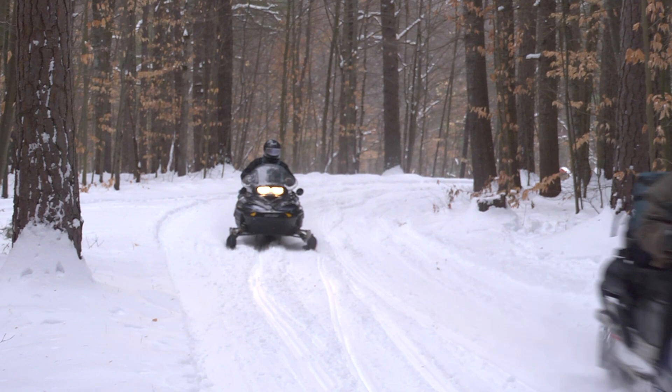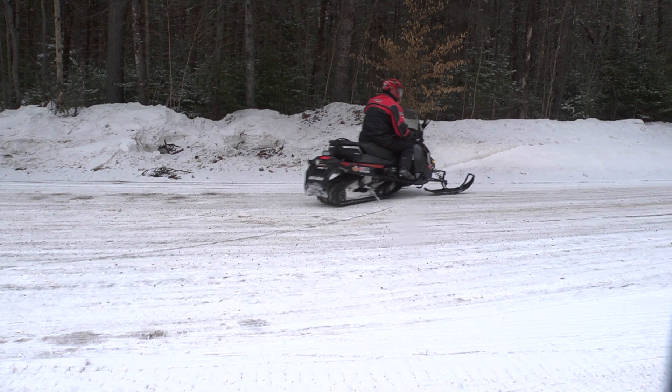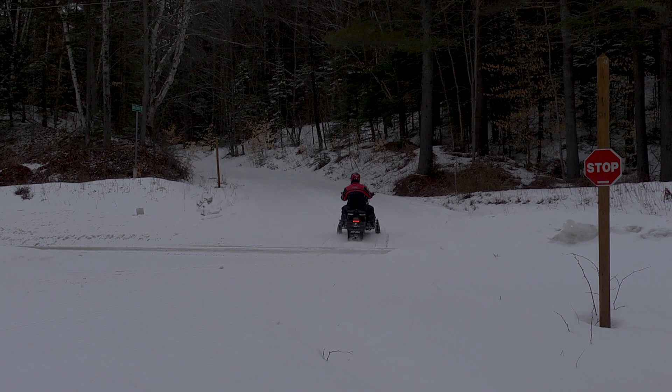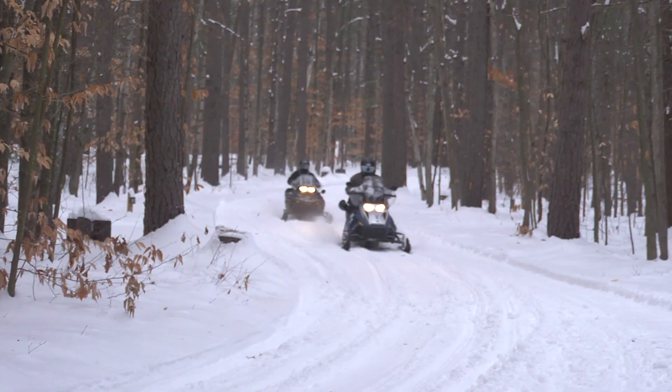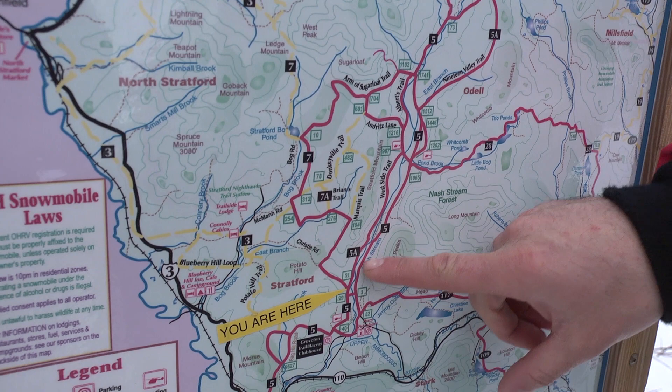A snowmobile is named just that because it is meant to operate on snow. On any other surface other than snow, the machine will handle poorly or simply not at all. Avoid driving on pavement other than at a perpendicular trail crossing. A machine will cross a road at a 90 degree angle just fine. Ice is similar to pavement — the skis will not bite into the ice and the machine will not turn as planned. Use extreme caution at very slow speeds when riding on ice or on icy trails and roads.